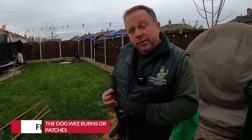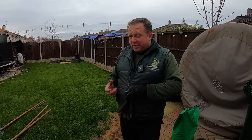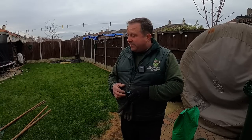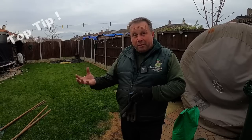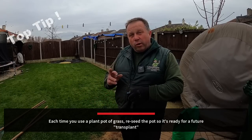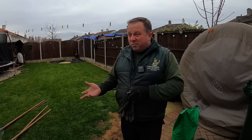Now we're going to talk about fixing dog wee burns. I'm going to use some basic tools to fix this patch, but I also want to discuss other options. Something you can do is take some grass seed, grow it in a few plant pots, and keep them down one wall in the sun. Cut them from time to time with shears, and as soon as your dog does a burn, dig out the damaged area a couple of inches deep, pull it out, and replace it with the plant pot straight into the hole — instant grass with roots established. Six or seven plant pots down one wall come in very handy.